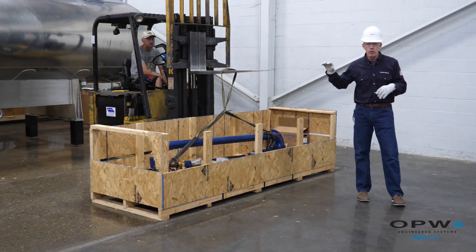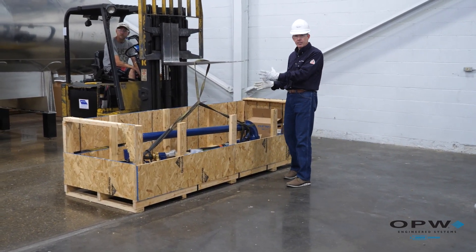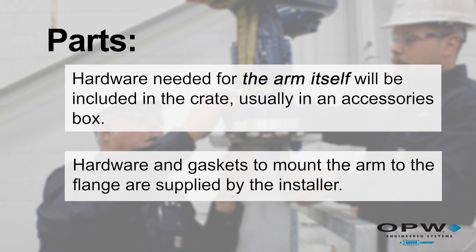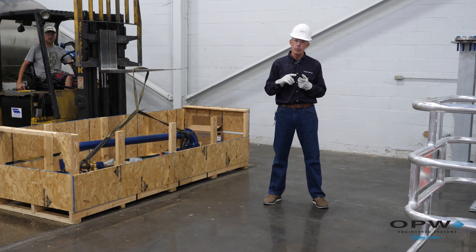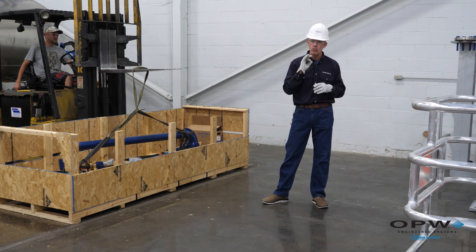Another point: before you begin the lift, if there's any hardware required for the arm itself, we're going to include that hardware — but we do not include the mounting hardware that you're going to use to mount the arm to your flange. Any flange mounting hardware or gasketing that you need as you get the arm into place is typically supplied by others, per the customer and plant specs. Whatever gasketing and mounting hardware they would use within their system is what you would use there.